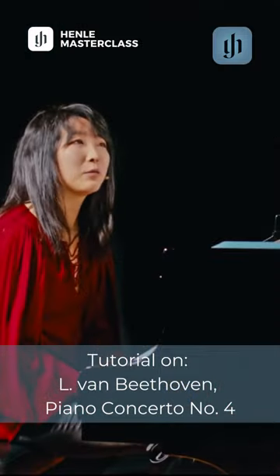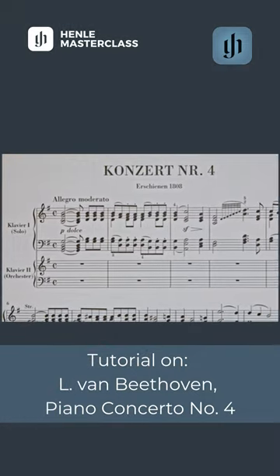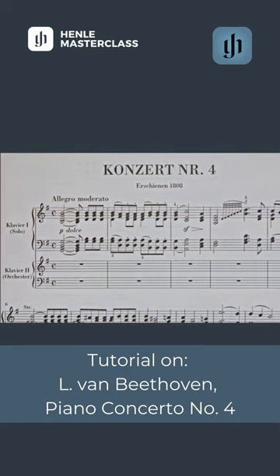For me, the very first movement has somewhat of a sad character. There's something painful, although it does look, hopefully, out of the shadows. And an important thing to remember is that this is allegro moderato. There's always a tendency to play a bit fast, so remember the moderato. And staccatos, in my opinion, should not be too short.